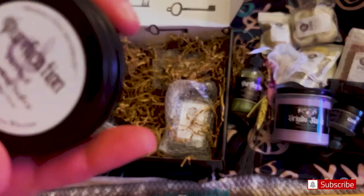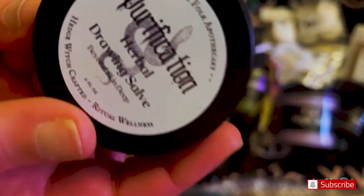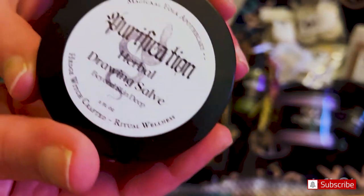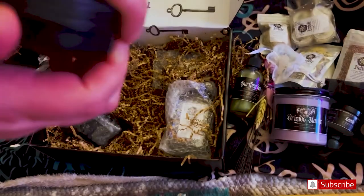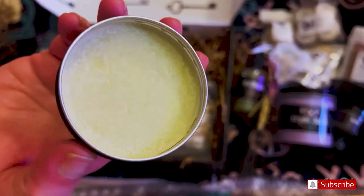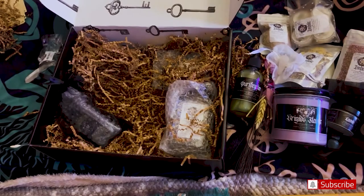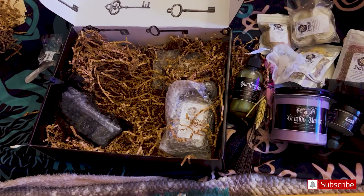So this is Herbal Drawing Salve — purification. It's green. Very nice. Smells like lemongrass, kind of — I could be wrong, but it has a little bit of a lemony smell. Again, very, very fresh smelling. This is not live, but this is not a voiceover today, because I really wanted to give you my real first impressions.